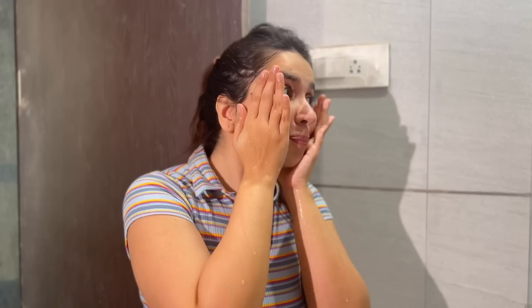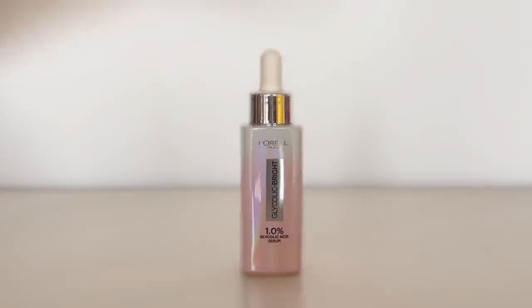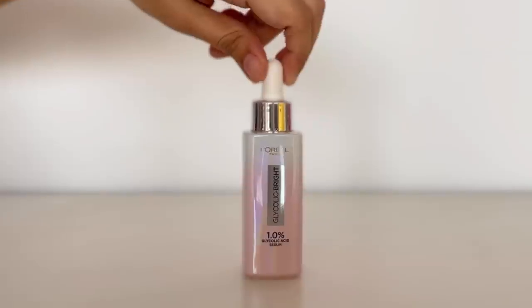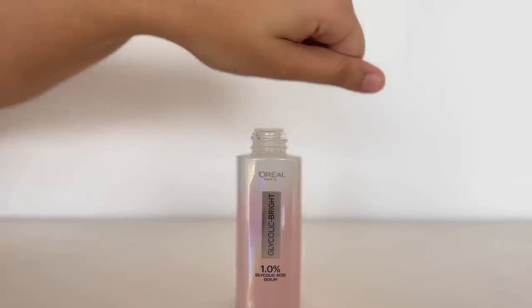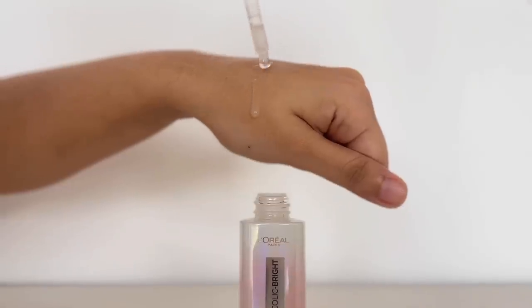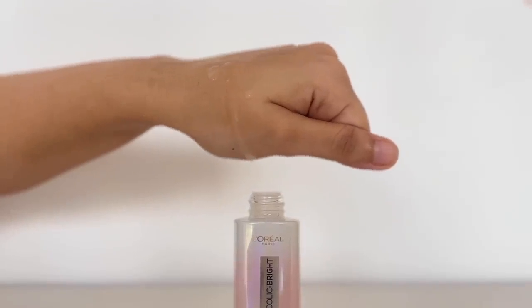It feels so freaking clean — like it's taken off dead skin, because my skin feels smooth, which it normally doesn't. I have a lot of buildup on my skin generally. After patting dry, I'm going in with the glycolic bright serum, specially targeted. This serum is my favourite. It's 1% glycolic acid — an AHA, alpha hydroxy acid — which helps reduce 5 years of dark spots and hyperpigmentation in about 2 weeks of usage. It loosens the binding element of dead skin cells and dark spots, and that's how we get a very even skin tone.